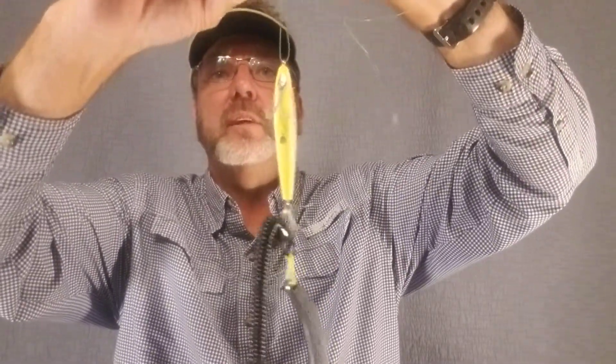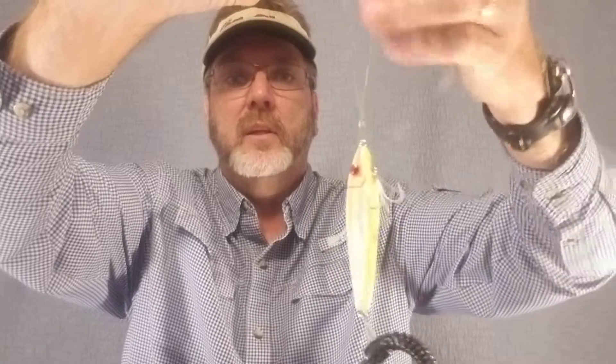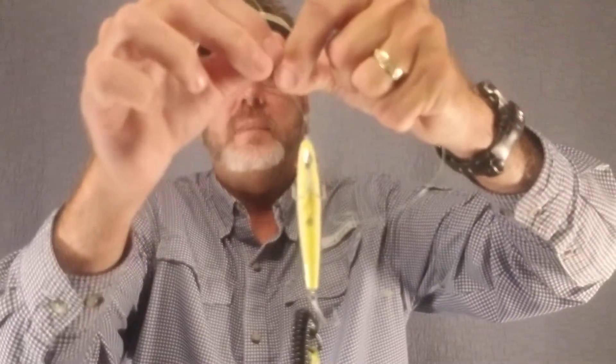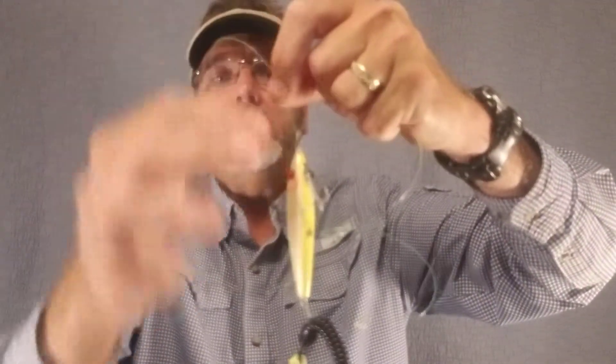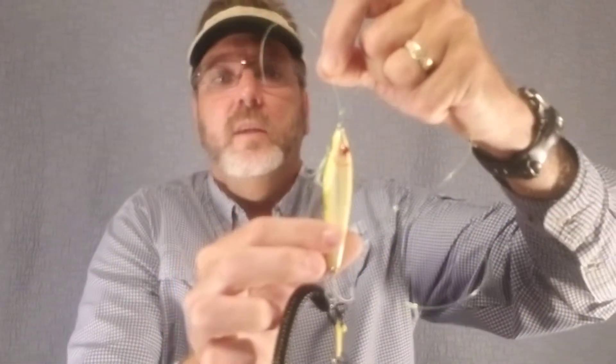Now you'll notice I can completely easily manipulate this loop knot — gravity is helping me out — down to whatever size I want. The loop knot will remain firmly in place. I want a nice tiny loop so that this front hook does not get tangled up into the loop.